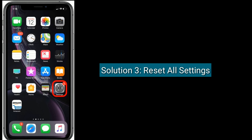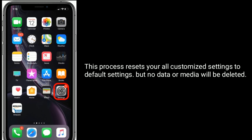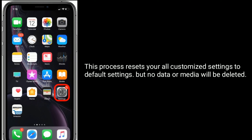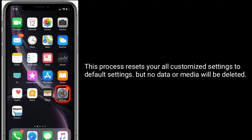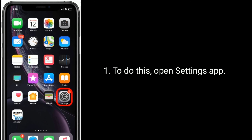Solution 3 is reset all settings. This process resets all your customized settings to default settings, but no data or media will be deleted. To do this, open the Settings app.